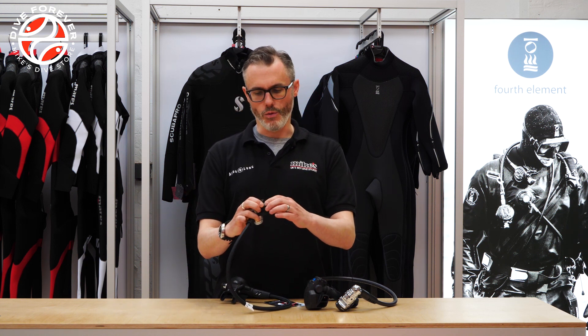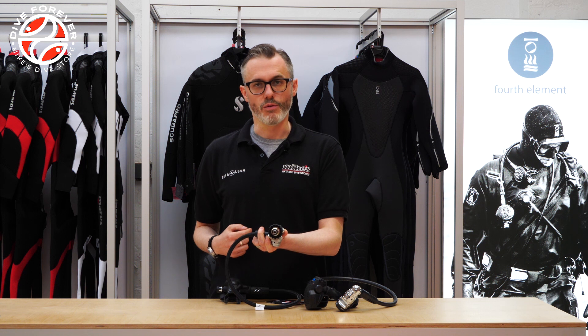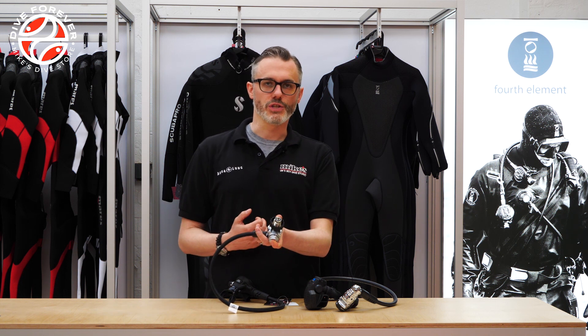The DIN system is a little bit more secure because of the nature of the way it works. The way the screw actually goes into the pillar valve of the tank means you're a little bit less likely to either pinch the o-ring or for a knock to dislodge the A-Clamp. So it is a slightly more secure fitting and as a result it's preferred by technical divers.